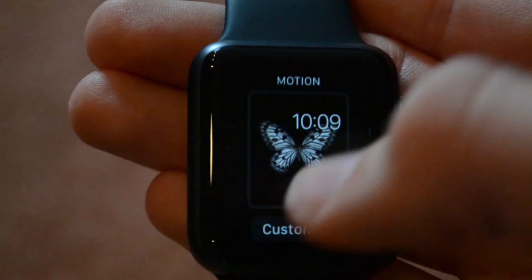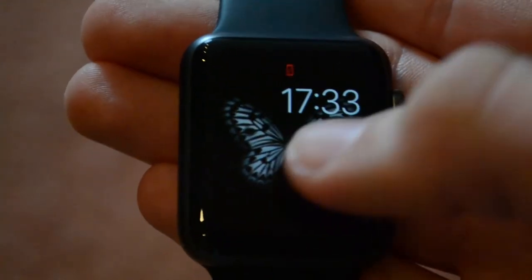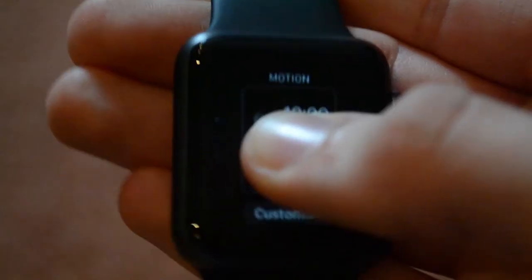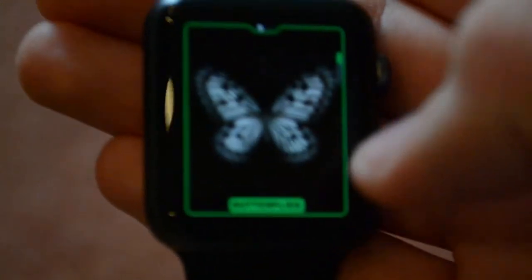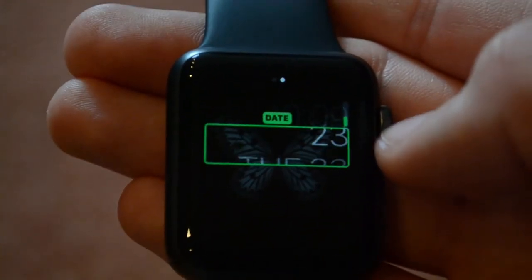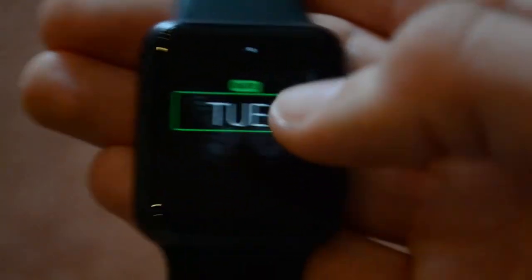Next up is the motion watch face, which brings a little animation right to the screen and shows you the time. Its customizations are basically: do you want a butterfly, a flower, or a jellyfish? You can also decide if you want the date showing, or the day and the date. So that's pretty cool.